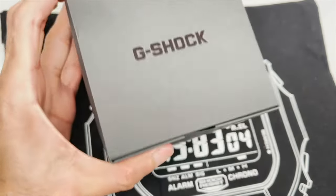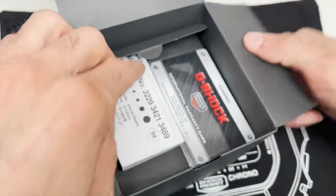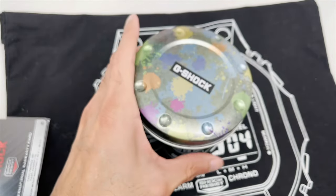Here's the box, a standard black cardboard box, nothing special. G-Shock logo on the top. Then we have the instruction manual and warranty card right on top there. Pretty cool. Let's open up and show you what we're working with in terms of the tin and the actual watch.